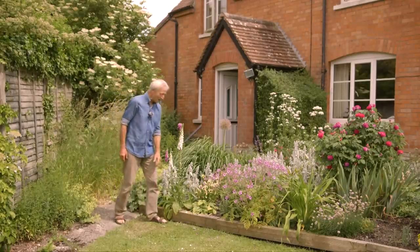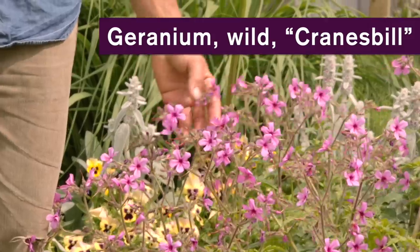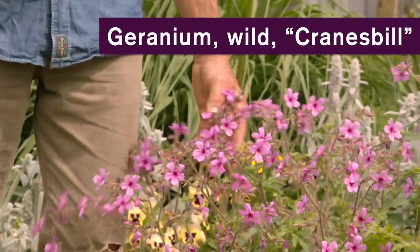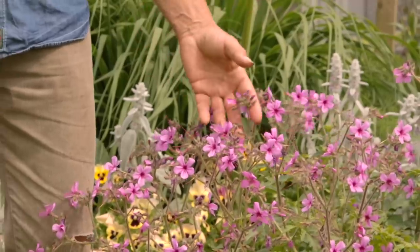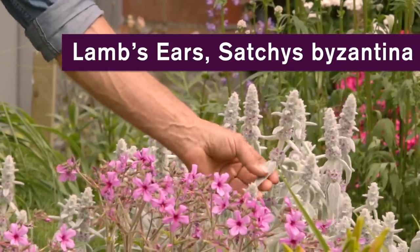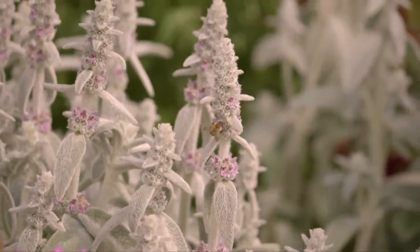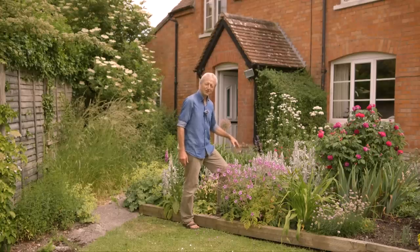A standby favourite in this oceanic climate is geraniums of all kinds. This one is very reliable, flowering all summer with pretty flowers. Behind it is another nice perennial commonly known as lamb's ears, for its gorgeous soft feathery leaves. It's actually flowering at the moment — the flowers aren't obvious but they're much liked by bees, and you nearly always see a lot of insects on lamb's ears.